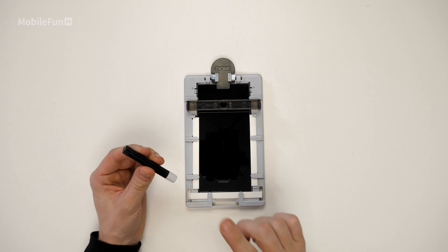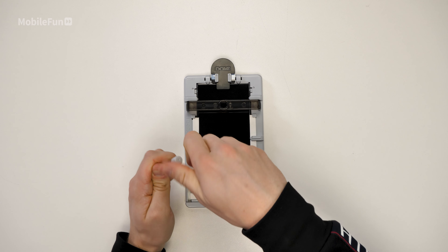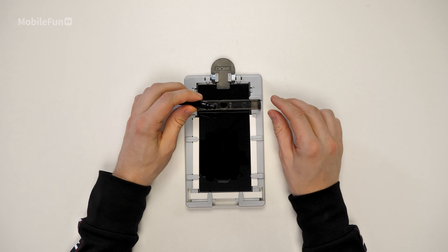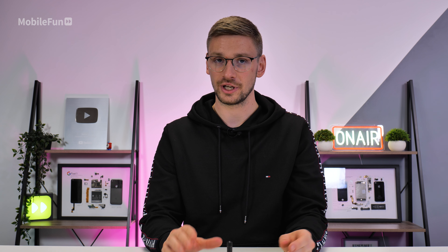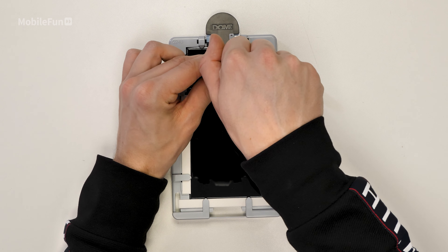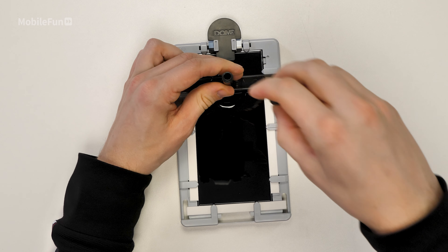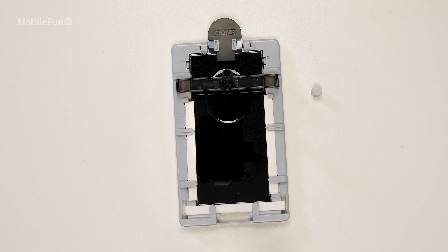Next up, grab one of the tubes of adhesive, then unscrew the grey plastic end, then place this into the bridge. It won't start pouring out until you undo the back cap as well. Once you're happy, you can unscrew the back — this will release the liquid. Leave it for around 30 seconds to make sure all of the liquid comes out.